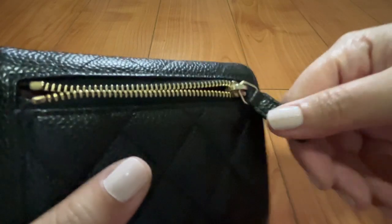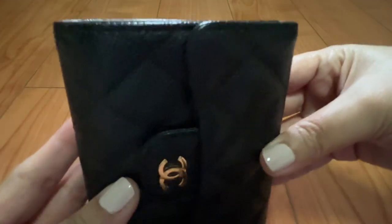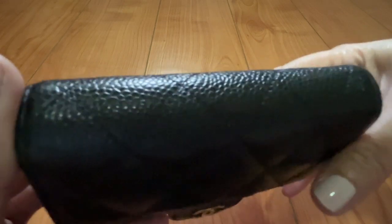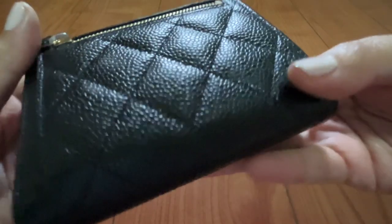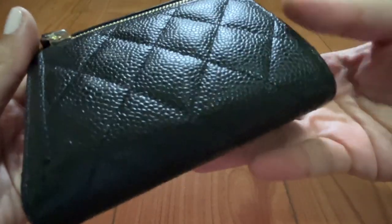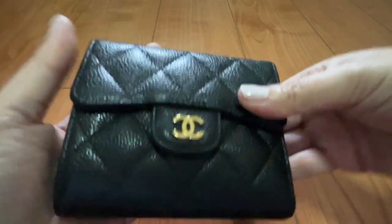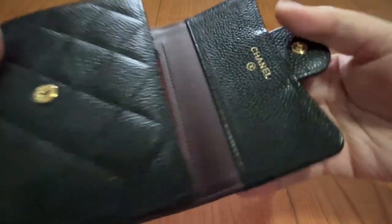That's what the exterior looks like. Because it's caviar, it's very durable — if there are any scratches or dirt, they're not very visible or noticeable. Chanel's caviar leather is very durable. If you want to get to know the brand, get something in caviar leather.